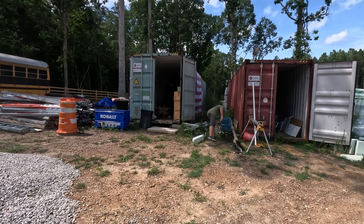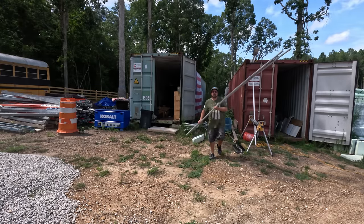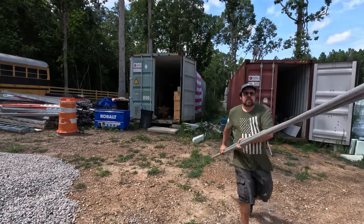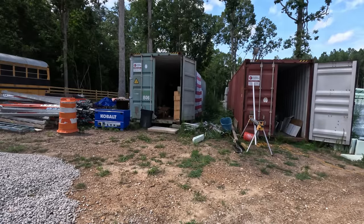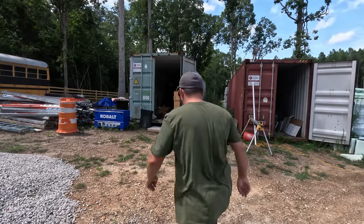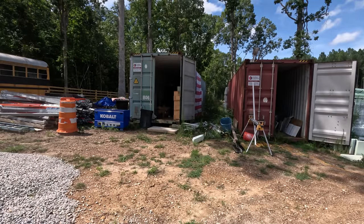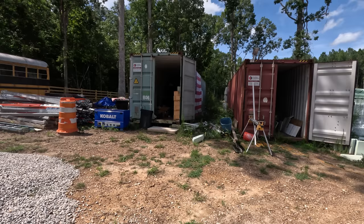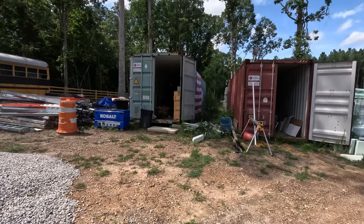Remember when I wasn't organized and it took me forever to find stuff and it was just this whole disaster? Now we kind of have a place for stuff. So now I just got to go in and get all the glue for the pipes. I know this stuff's in here somewhere. Didn't I put it right there? It's not there either. Where is this stuff? See? Easy peasy.